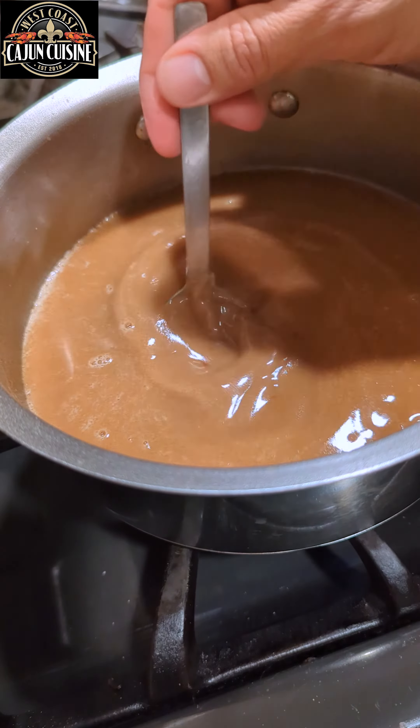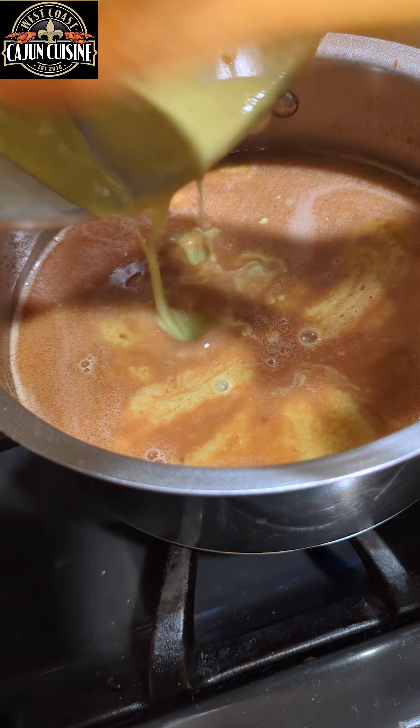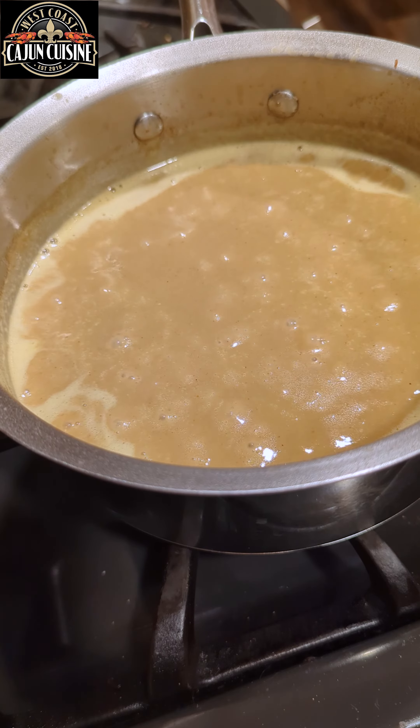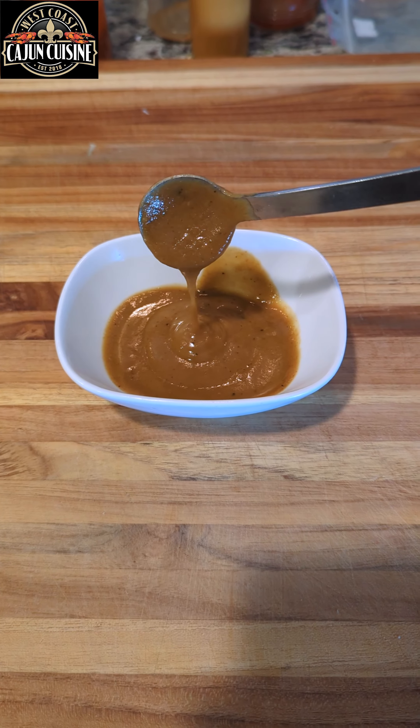Then we're going to add that blended mixture from earlier, give that a nice mix, make sure everything comes together, bring it back up to a simmer. Season to taste and you got gravy baby.